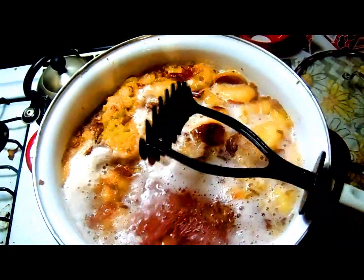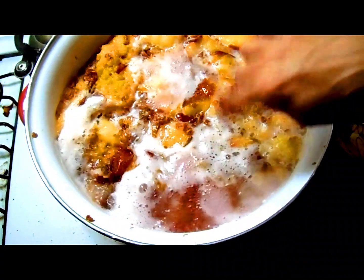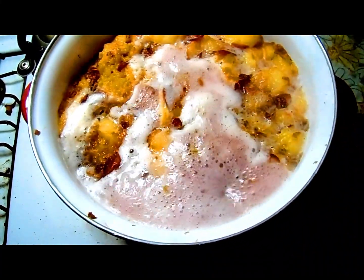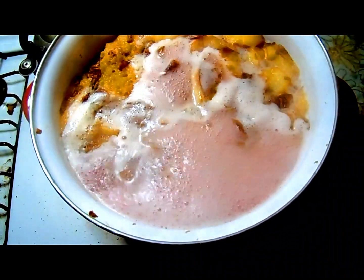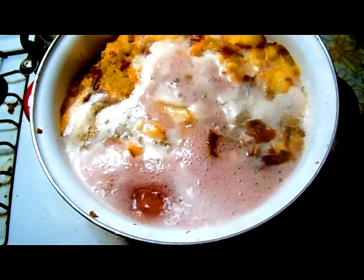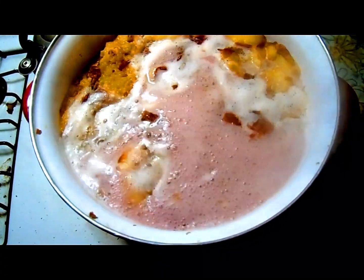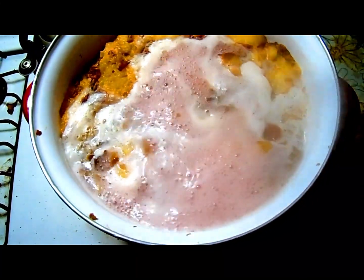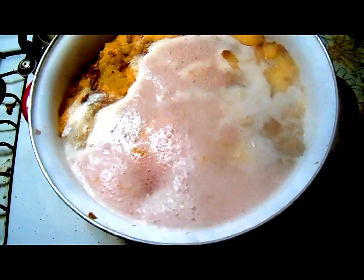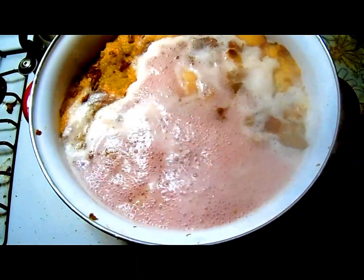When you take a potato masher and mash it really good, as you can see the color is really starting to come through beautifully. Remember, we started with eight quarts — one quart per pound — but it will boil down a good quart and a half to possibly two quarts of water during the boiling process, and that is what we want. We're making pectin out of this. The more water that gets boiled out, the better.